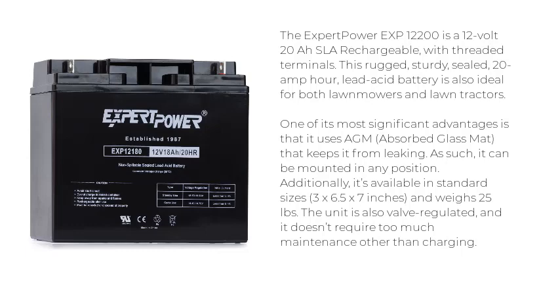This rugged, sturdy, sealed 20 amp-hour lead-acid battery is ideal for both lawnmowers and lawn tractors. One of its most significant advantages is that it uses AGM — absorbed glass mat — that keeps it from leaking. As such, it can be mounted in any position.